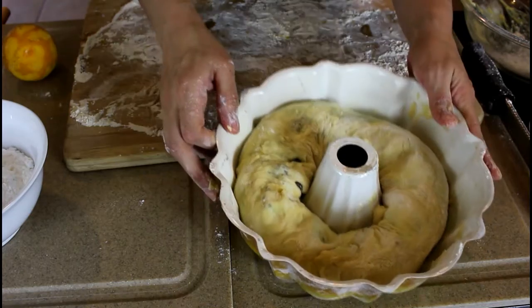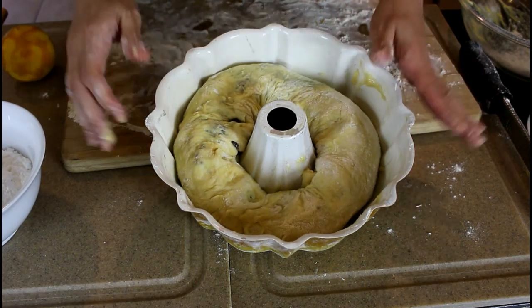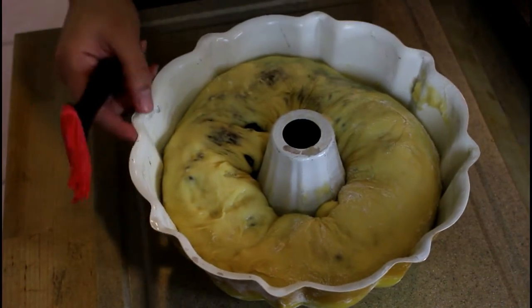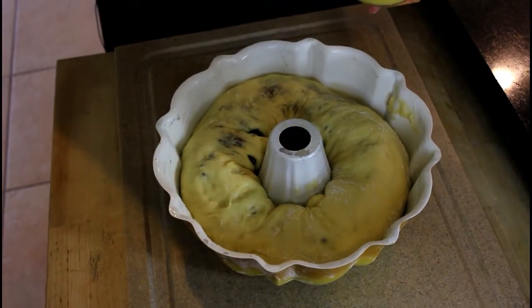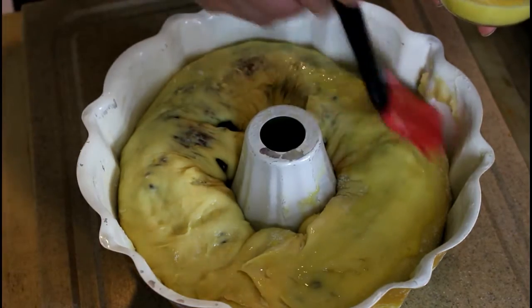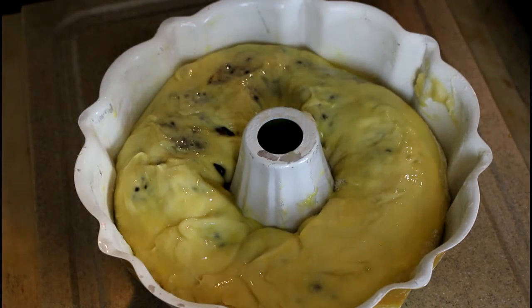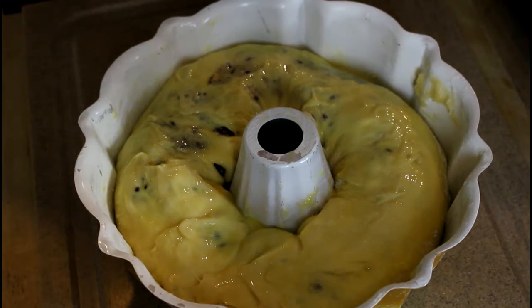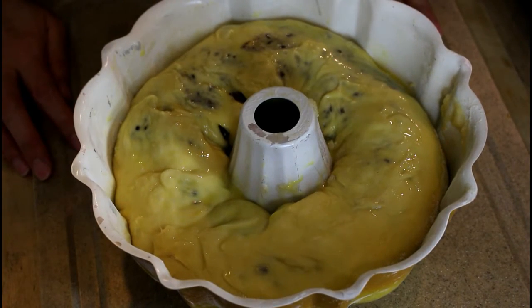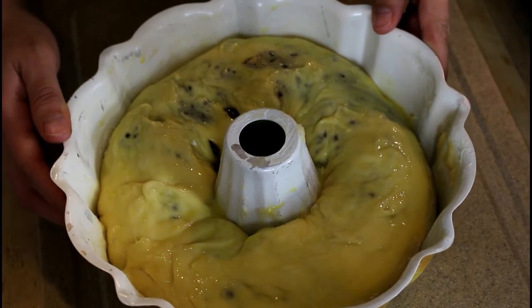I'm going to cover this with plastic wrap and let it sit in a warm place until it puffs up really nicely. I've preheated my oven to 400 degrees, and when it rises nicely, we're going to put it in and bake it. The dough has been sitting for about 25 minutes and it's nice and puffy and ready to go into the oven. I've made an egg wash by just beating one egg with a few tablespoons of water. As soon as it goes in, I'm going to reduce the temperature to 350 degrees and let it cook for 35 to 40 minutes. I'll know it's ready when a thermometer reads about 190 degrees in the center, it emits a nice hollow sound, or a toothpick comes out clean.